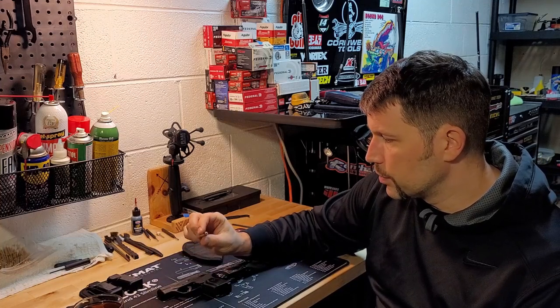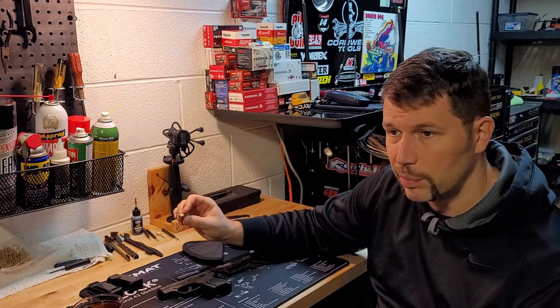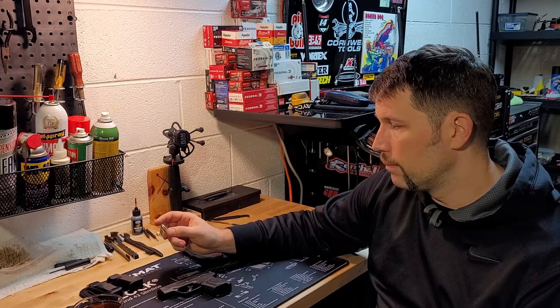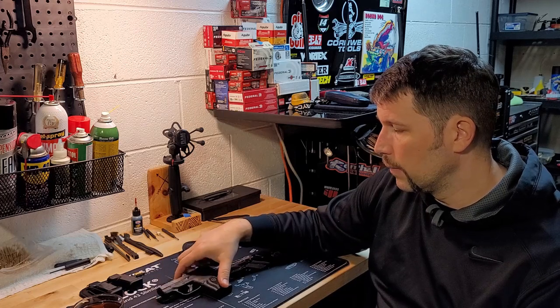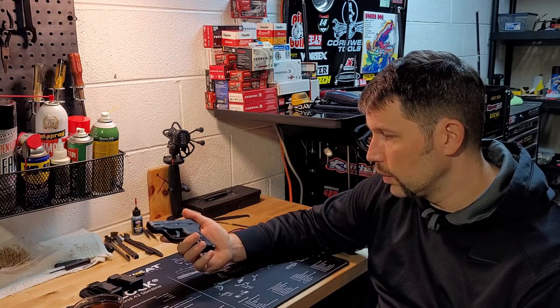I don't use any special .380 ammo. If you guys know anything about it, this is basically just a shorter-shelled nine millimeter. If somebody's telling you that this is not good enough for self-defense against a human being, they're living in a bizarre fantasy world or they've just got some really bad information. Like probably most of you watching know, sometimes I carry the LCP2 .22 and I don't feel unprotected with that. With the LCP Max you certainly have a lot more firepower at your disposal.